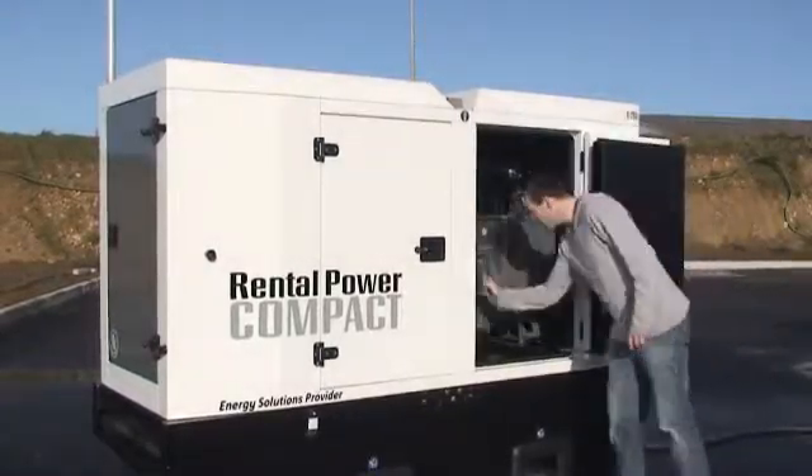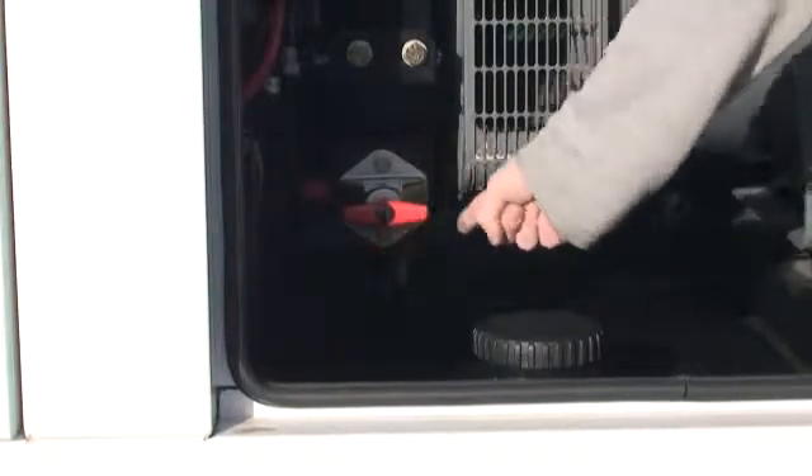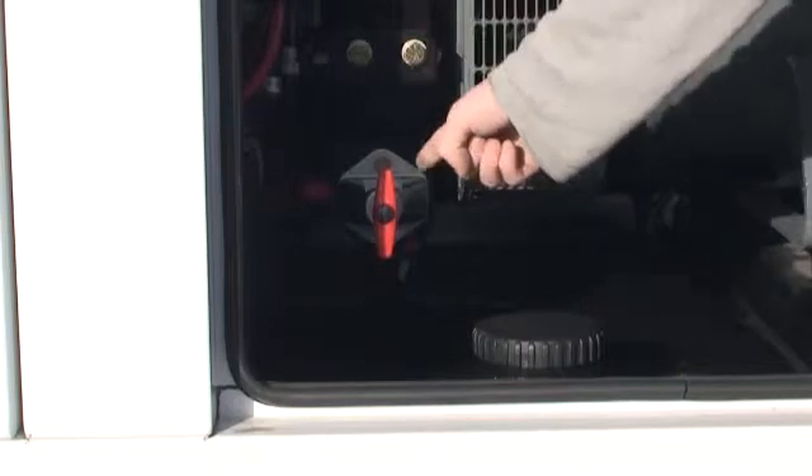Before carrying out any work on the electrical generating set, use a battery isolating switch to switch off the generating set.